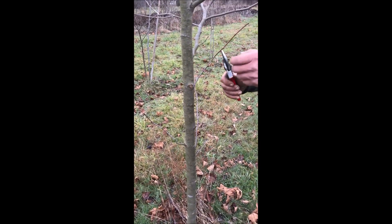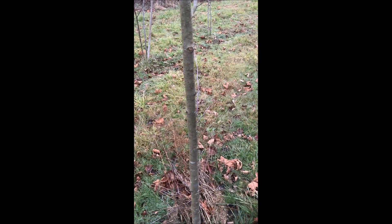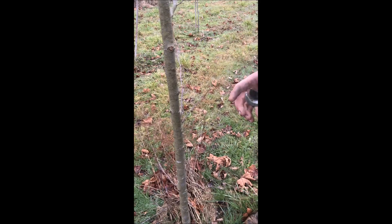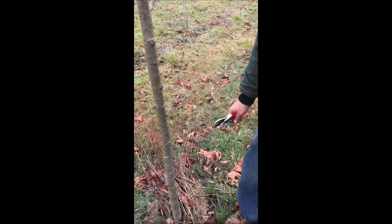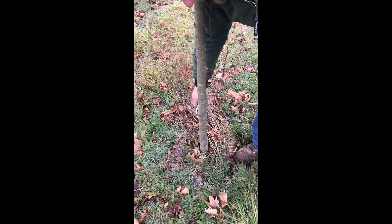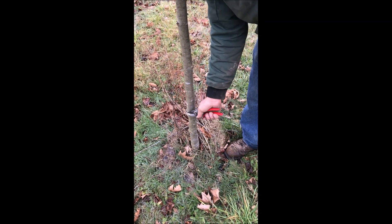We have to go back through and take these little suckers off. Of course we're using the blade side towards the tree and the ample side away from the tree — that's the best way to prune, and a very common mistake a lot of people make. You prune it like that and go through and just take the suckers off.